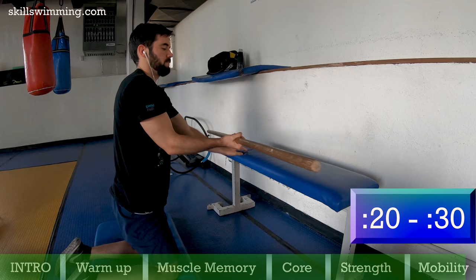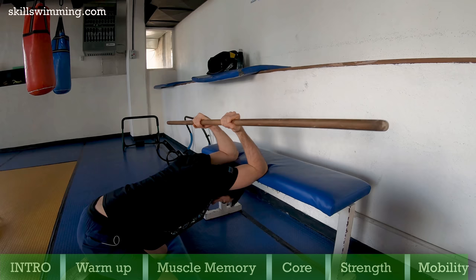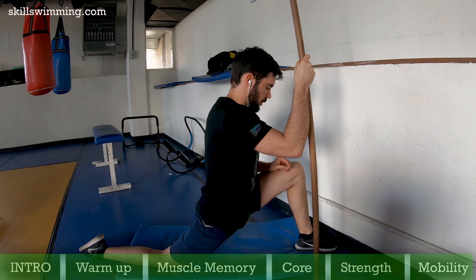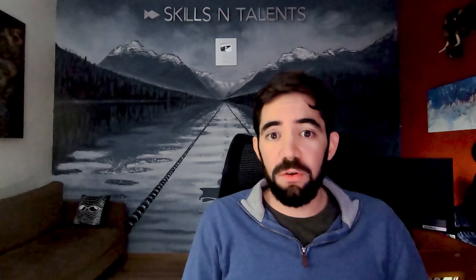If you want to stretch the lats and triceps further, you can hold a PVC pipe and put the elbows on a bench while you let your head and torso drop. To finish stretching, do this hip flexor stretch. This is always a good stretch if you tend to sit down for long hours every day, and it helps you keep your legs up while you are swimming freestyle. If you want to download a PDF with all the buffet of exercises with pictures, you can do so through the link in the description.